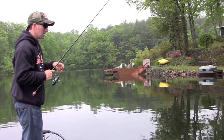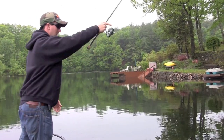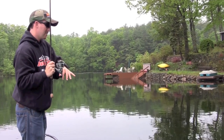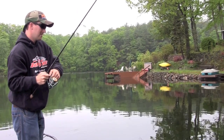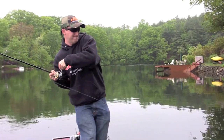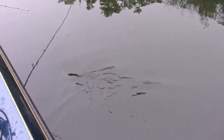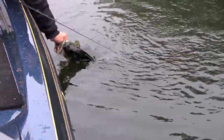Got a nice largemouth on the bed. That's a nice largemouth. She's nosing it. Got her! She swallowed it. That's so cool. That's a nice one.